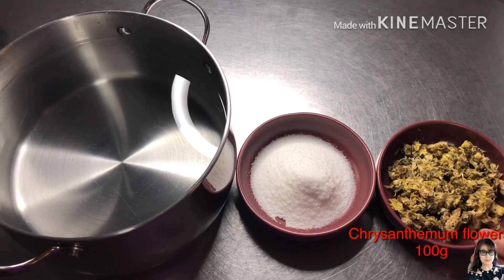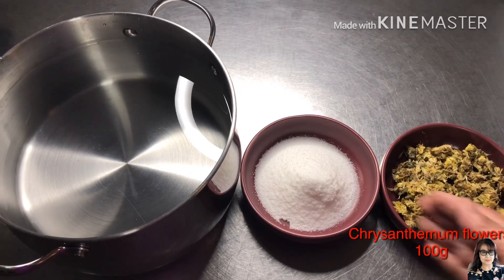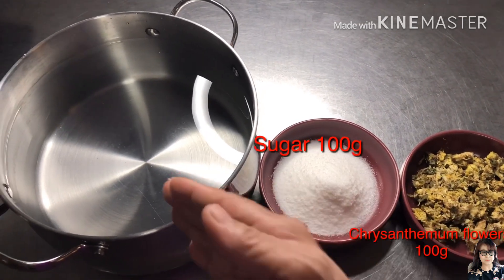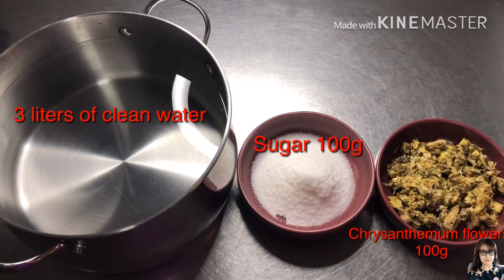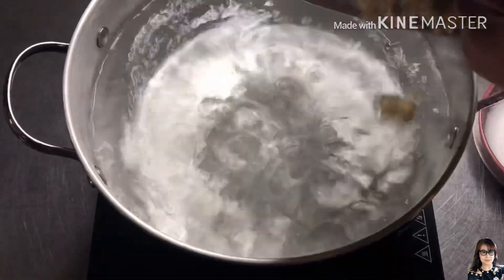You can get 100g of water on the water to be able to make it easier. After that, we will be able to make it easier. 100g. 3L. Let's see what we're going to do. We're going to make it easier.